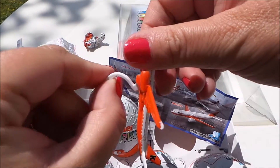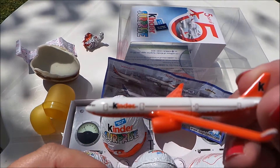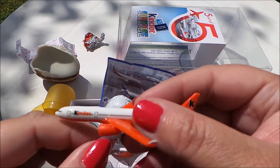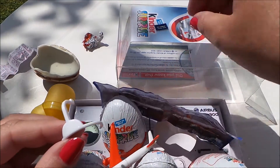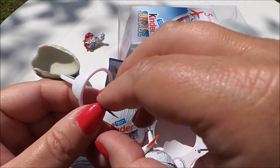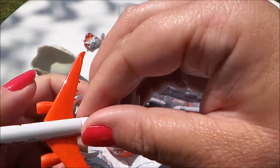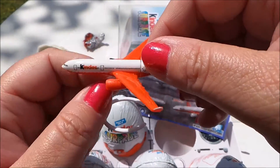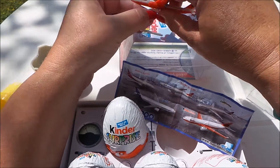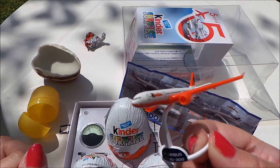So here's a little stand for it. I'll show you close up the plane before I put it on the stand. At the front there's a place to put the sticker, so just put the sticker on the front here. And there's the little stand for it. So there you go — that's the Kinder Surprise Airbus 330-300.